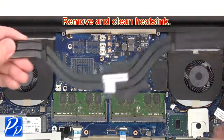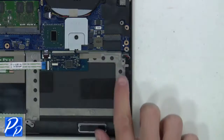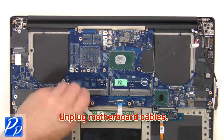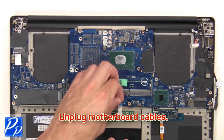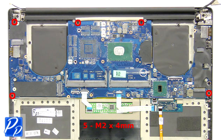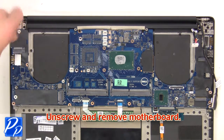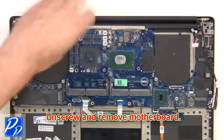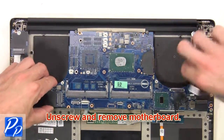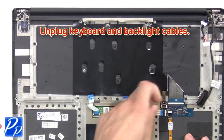Then remove and clean the heat sink. Unplug the DC jack, then unplug the speakers. Next, unplug the motherboard cables, then unscrew and remove the motherboard. Now unplug the keyboard and backlight cables.